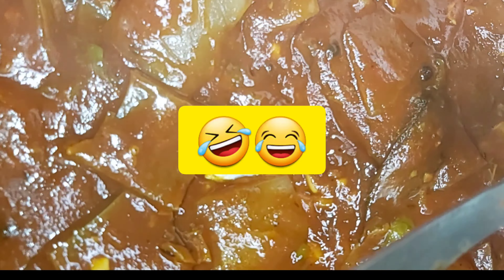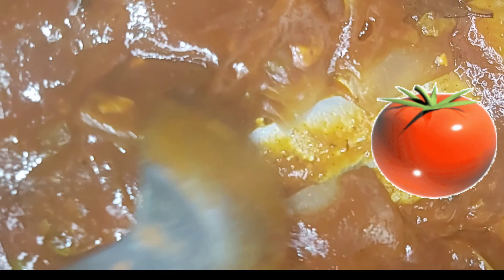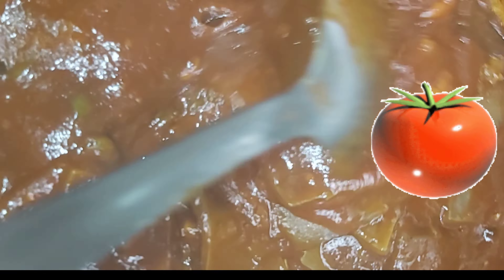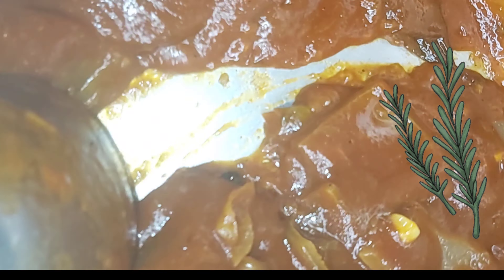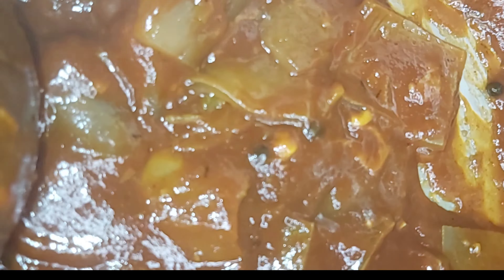I know y'all are not used to it this way — this is the Nigerian way. I got the recipe from a Nigerian lady I follow on Instagram. It is really delicious like this with all the tomatoes. I used tomato sauce, peppers, bell pepper, hot pepper, scallion, thyme, and garlic as well. Fried it up in some butter, added my sauce, and there you go — Nigerian style ponmo. That's how they call the skin.